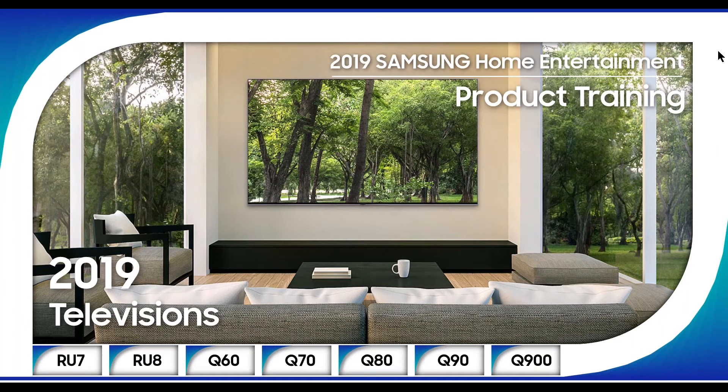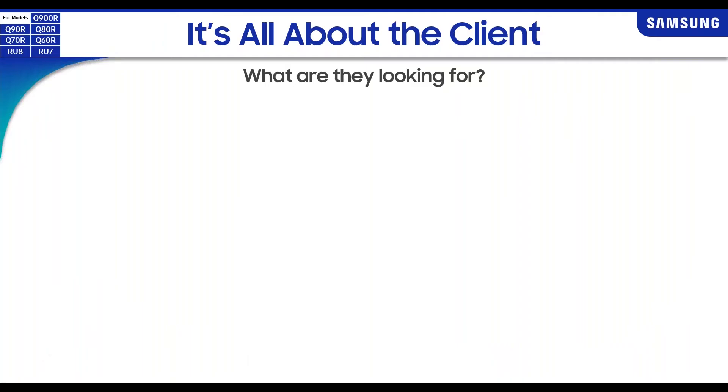Alright, without any further ado, here's Kyle O'Brien from Samsung. Thank you very much for the great introduction. We're going to talk about all the new and exciting things from Samsung in 2019 for TVs. This is going to be definitely geared more towards the integration aspect of our products, so let's just jump right into it.